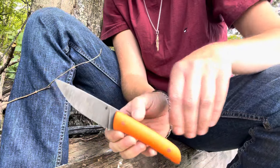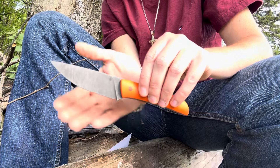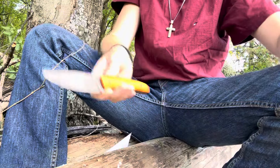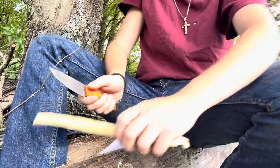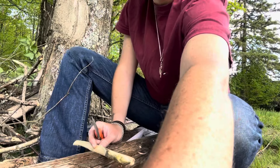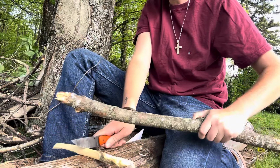This is why I get frustrated when people say you can't use super steels out in the woods — they're gonna fail you, they're gonna chip if you baton with them, they're gonna fail you if you run them too hard above 60 HRC. I don't know, guys — I feel like this is doing pretty well. Let's do a cross-section baton instead.